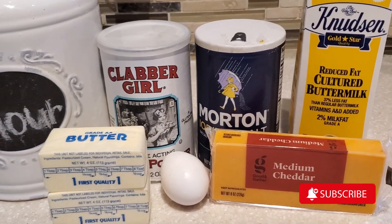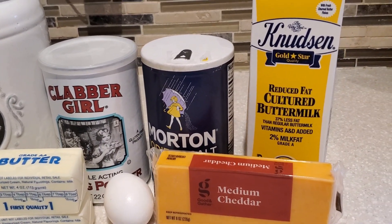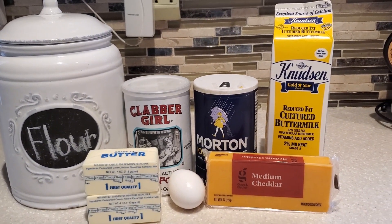These are the ingredients. We're going to be using some flour, unsalted butter, some medium cheddar cheese, some baking powder, salt, egg, and buttermilk.